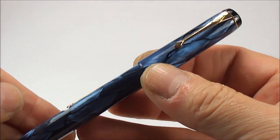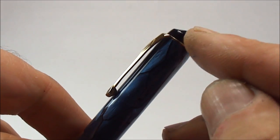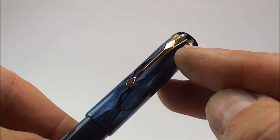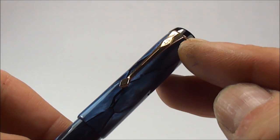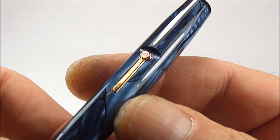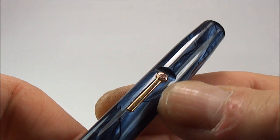This particular one is the late model — it comes with what they term as a peak top, you can see it's got this slight conical top to it. Also, the way of telling it's a late model: the Conway Stewart clip has got the diamond clip, and the lever also has the diamond shield to it.